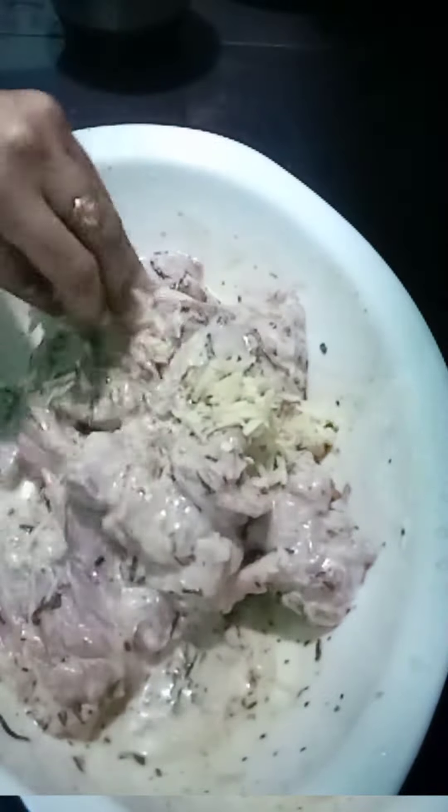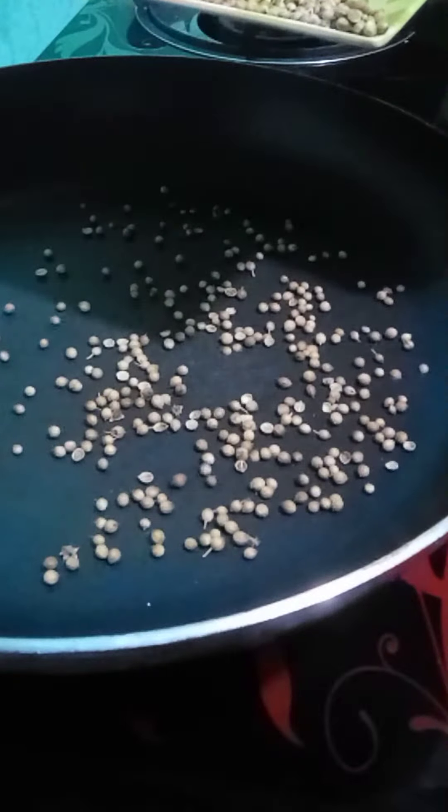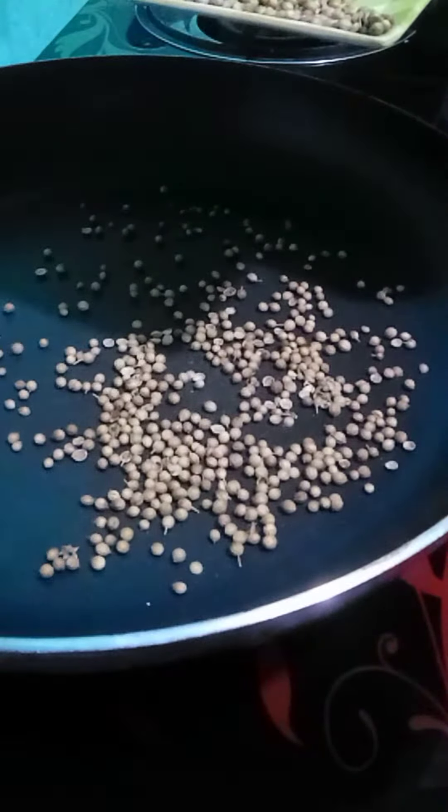Finally, I am going to add garlic paste. I am going to add the dry ingredients.